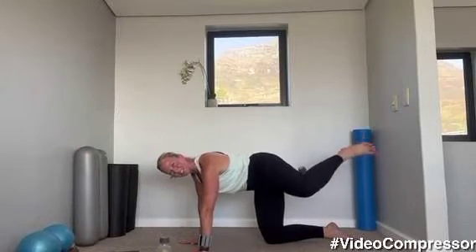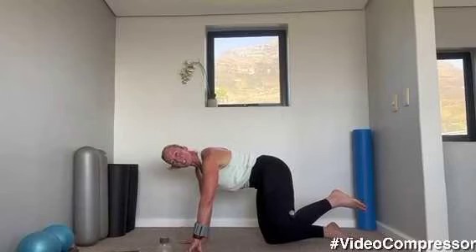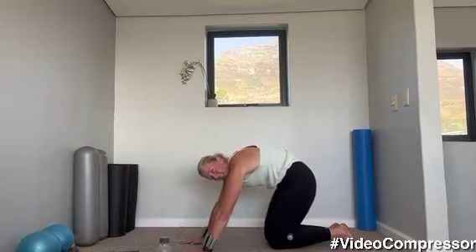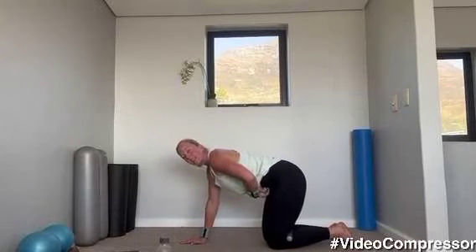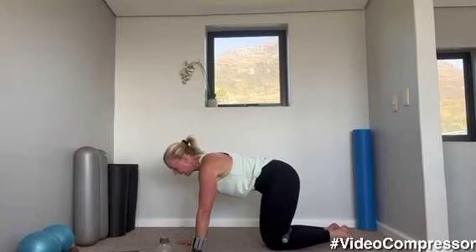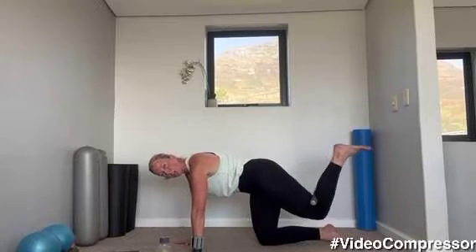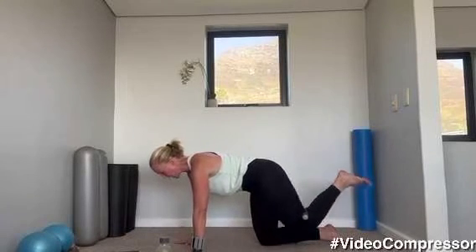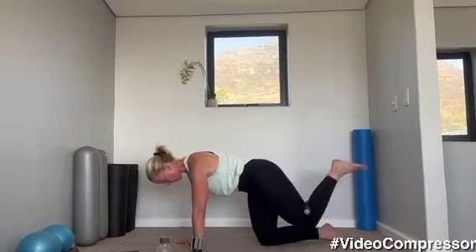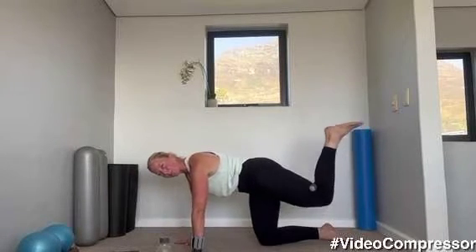Tummy pulled in, breathing out as you lift — for five, three, two, and one. Have a 15-second rest then we're going into our donkey kick. Stretch out if you need. Tummy pulled in, shoulders down and back. Let's get ready to go — same leg, weight behind the knee. Now with this, remember not to arch your back — the movement only happens from that butt. Breathing out, tummy pulled in, shoulders down. Squeeze — perfect form.